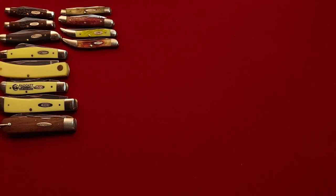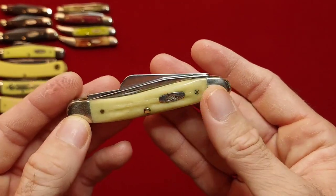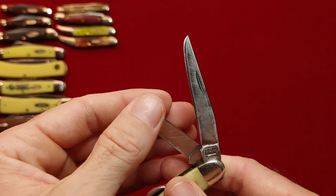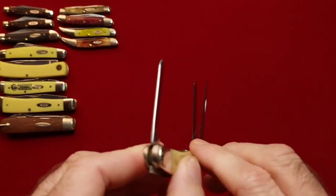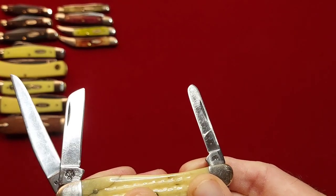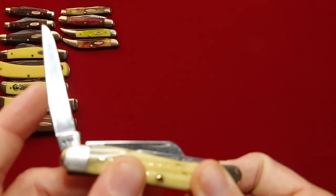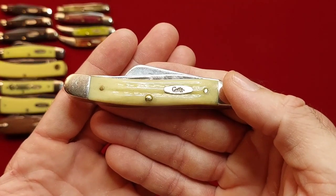Next we have one of my grandfather's knives — it's on my mother's side. He loved a Case knife, or an Uncle Henry — it didn't matter to him. This is a 2000 and it's in stainless steel. You gotta watch this sheep's foot here because it does like to close on you while you're opening this one. He used this knife quite a bit — I'm pretty sure he just took an angle grinder to that thing, and that's okay, whatever it takes. I love the jigging on this one.